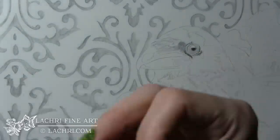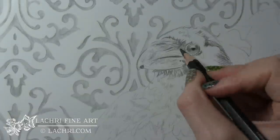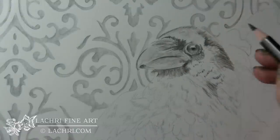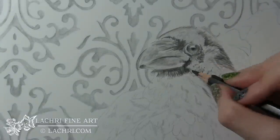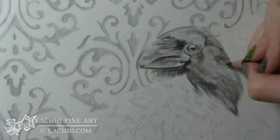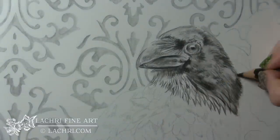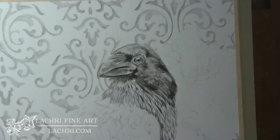Once I got my stencil all blocked in, I started on the Raven's Eye. I used the 8B lead — the very, very dark one. One thing I found is that once you apply water with the paintbrush, you really can't erase very well. So it works better if you leave the light areas showing and slowly build up to your darker areas. I'm letting my pencil marks show and moving them in the direction of the feathers. In between each layer of blending out with water and switching back to pencil, make sure you let your paper dry all the way. If you try to work the pencil over a wet area, it won't do much but it can damage your paper.